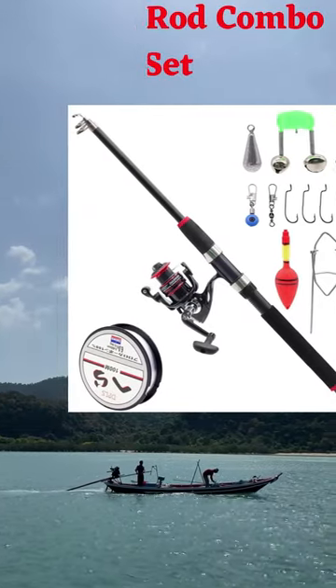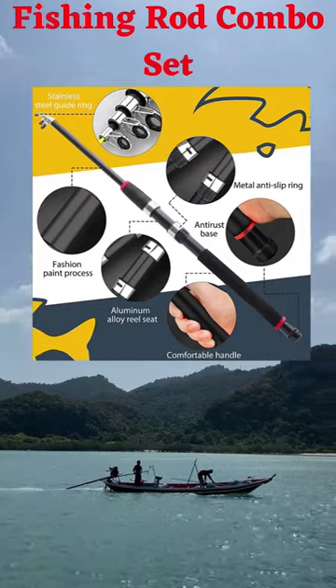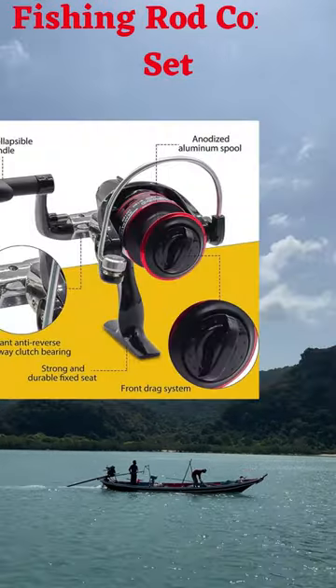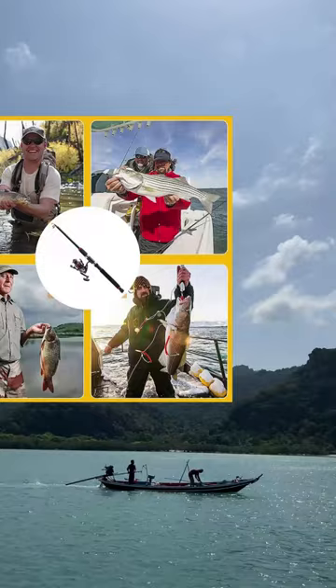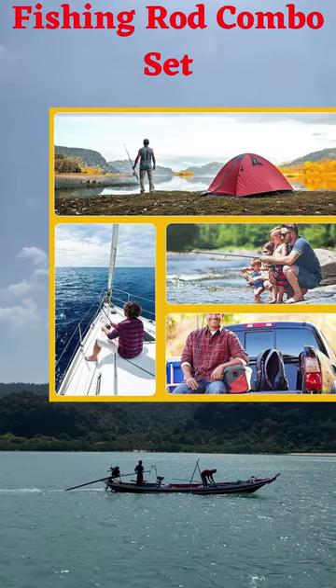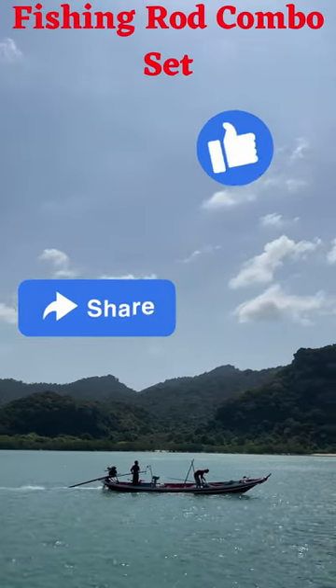The fishing rod is made of carbon material and equipped with a stainless steel reel seat with cap, which is durable and corrosion-resistant. The stainless steel conductor ring adopts a ceramic ring structure, which has good heat dissipation effect. EVA handle feels soft and comfortable.